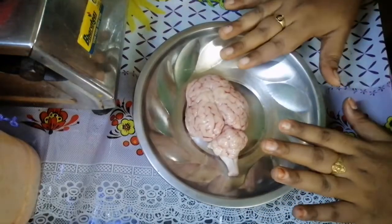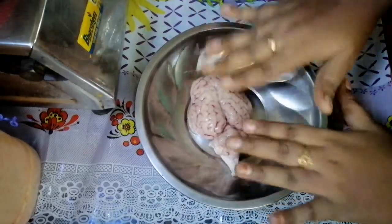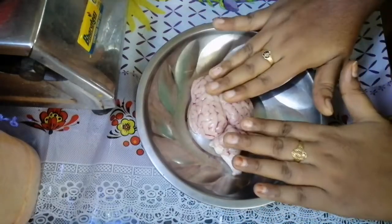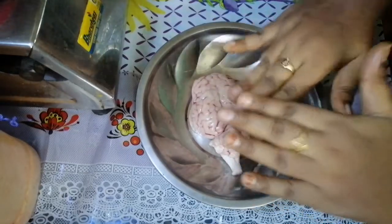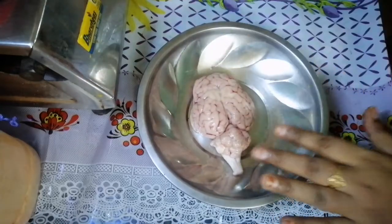We will clean the whole bowl. We will cut the whole bowl. Now we will fry the whole bowl. We will cut the whole bowl.